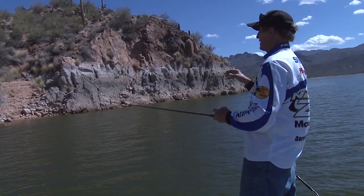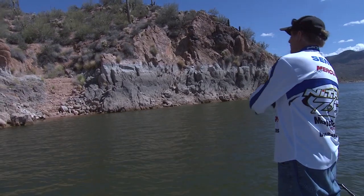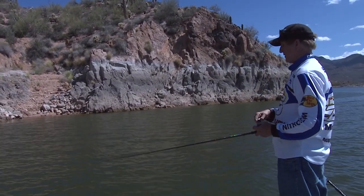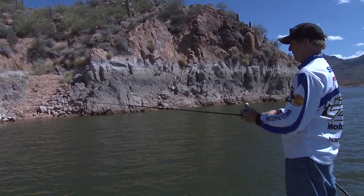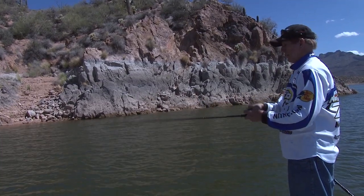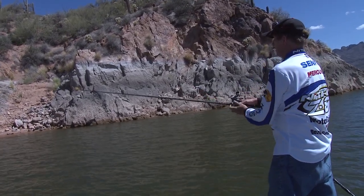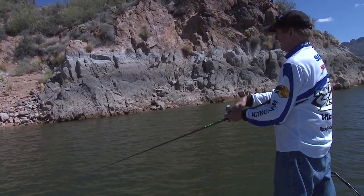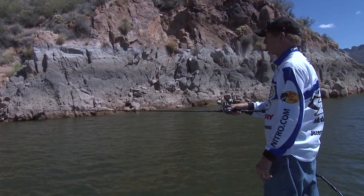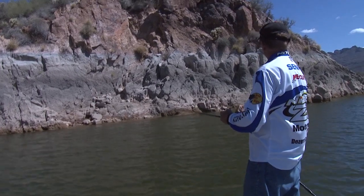We're going to let the wind push us down here and fire on some of these little gullies — little cuts, little points. You can afford to get close to the bank or the rocks because it drops off pretty fast. I'm doing that 90-second rule — it's down on the bottom, I'll pull it a couple times, then reel in and fire another one. Right up there where those rocks are coming into the water, that could be a bass just waiting for a crawdad — those rocks run right down into the lake, that could be where crawdads are coming out.